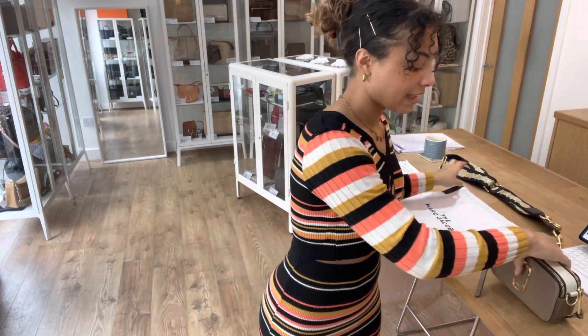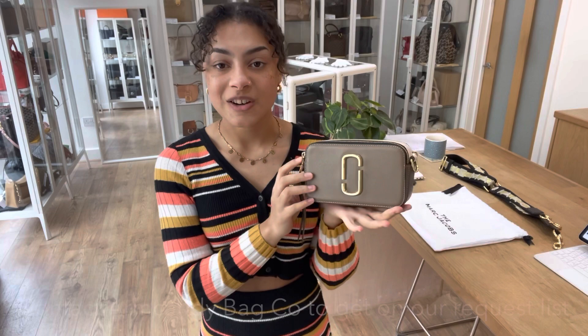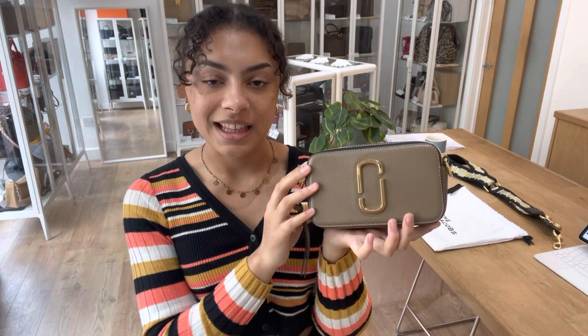If you wanted any exact measurements on this Snapshot, go to the link in the description below — that's the link to shop this bag on our website, armcandybagco.com. It should hopefully take you directly to this Snapshot. If it just takes you to our generic product page, that does mean it has sold. If you're really hoping for this one, you can get on our request list by sending us an email or filling out the contact form on our website, and we'll email you as soon as we get one like this in online and in store.